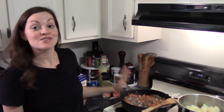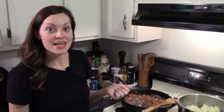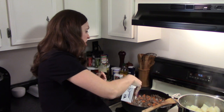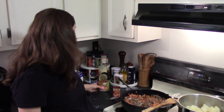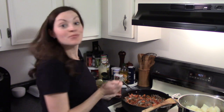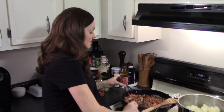Next we'll make the sauce for the filling. I like to make mine pretty juicy because the mashed potato layer will soak up some of the moisture as it bakes. I'm starting with about a cup and a half of beef broth — I try to get the lowest sodium I can find. I'm also adding this little 8-ounce can of tomato sauce and a tablespoon of tomato paste, which will give it a really nice rich tomato flavor.